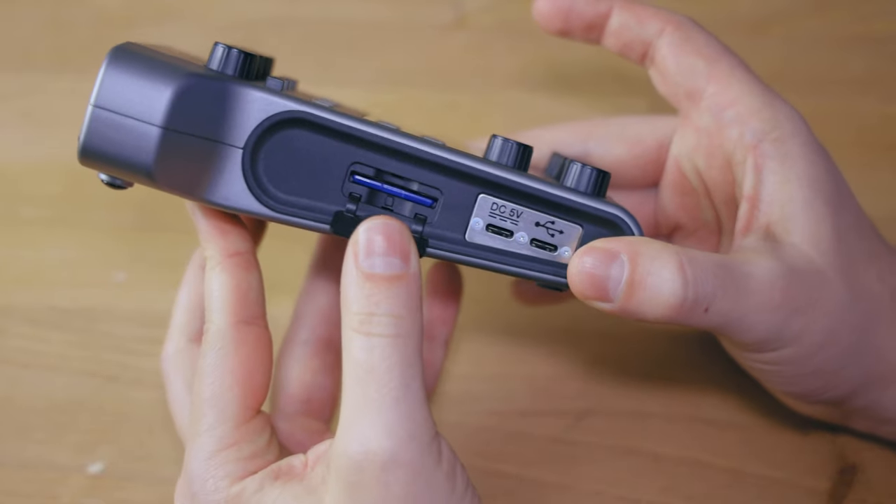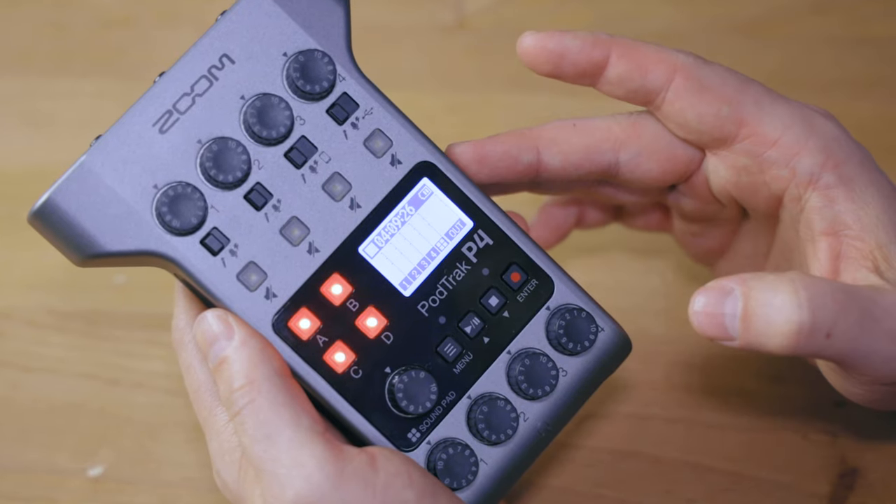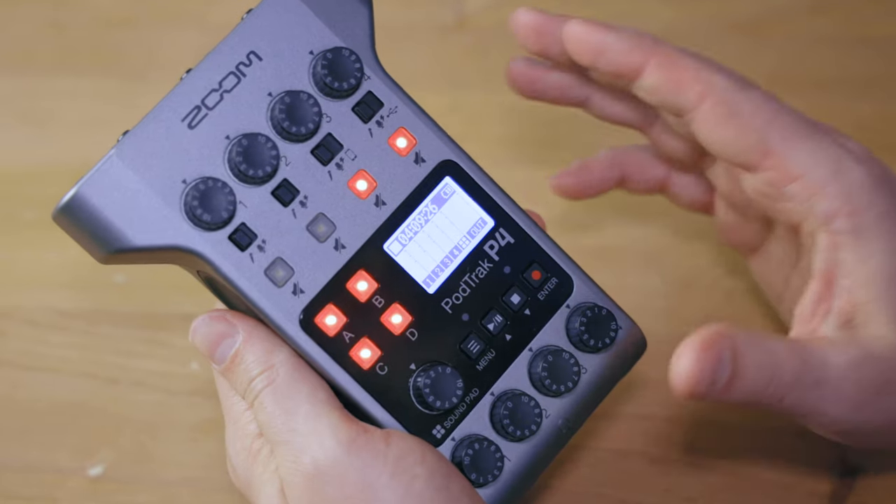The format this recorder uses is a WAV file at 16-bit and 44.1 kHz. This is probably one of the limitations of the PodTrack P4 — it does not feature 48.0 kHz or 24-bit. That's actually one of my main concerns, though specifically for voice recording it can be enough, especially if you don't do a lot of post-processing. This recorder has a full-size SD card slot on the side and supports SD cards up to 512 gigabytes. The recorder also displays the remaining record time on the screen so you always know how much time you have left.